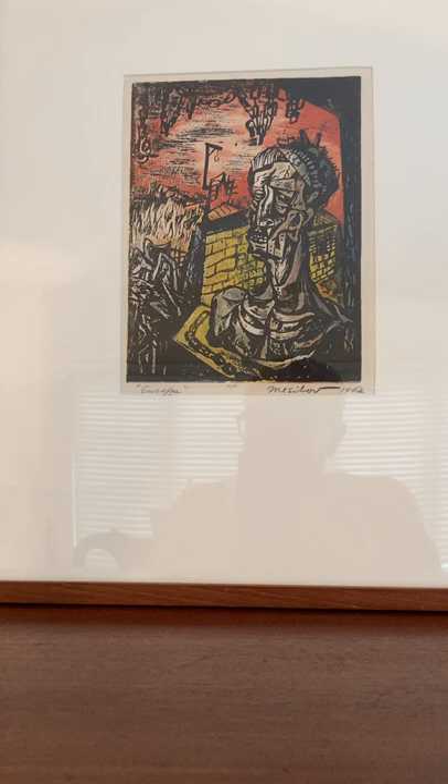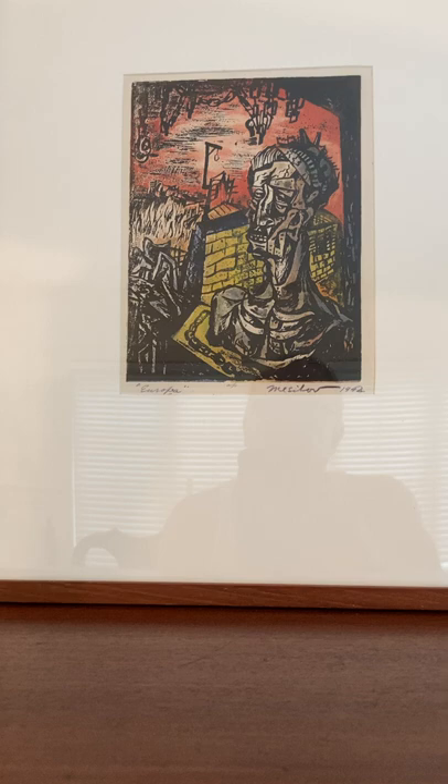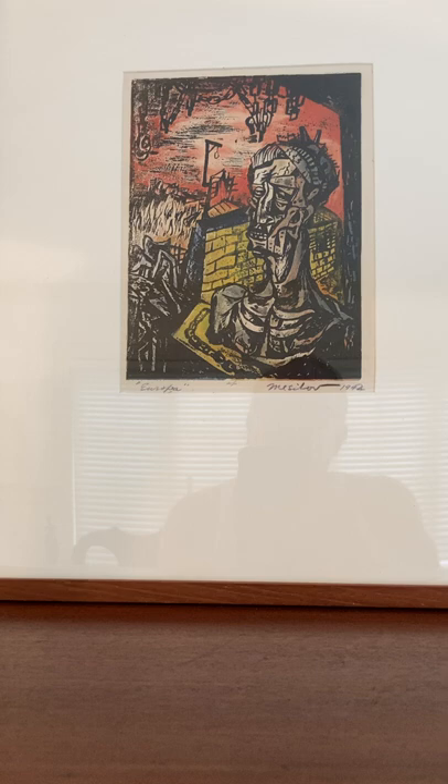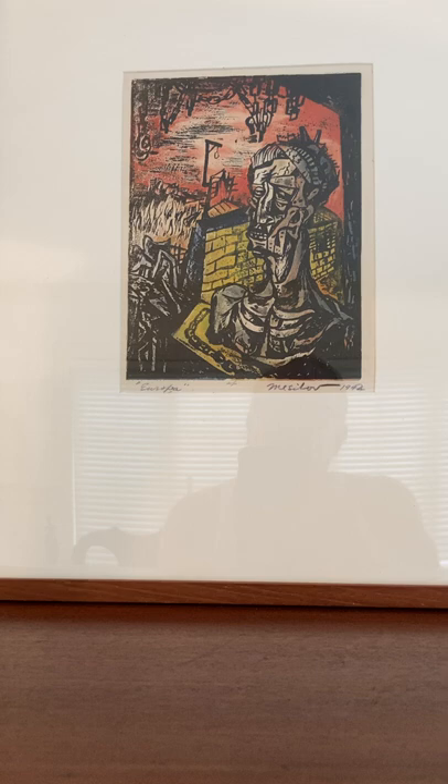There are seven known copies of this print according to an interview that Messabaugh did in 2008. These are held by the British Museum, the National Art Gallery, the Carnegie, this print, another collector, and there are two unknown copies circulating. Please note that the copies at the National Art Gallery and, I believe, the Carnegie, are not colored — they're just black and white.